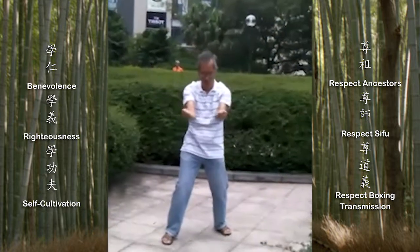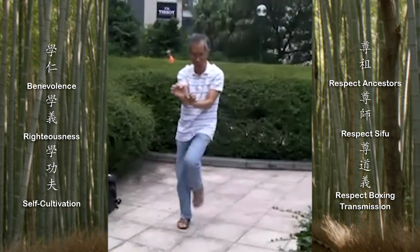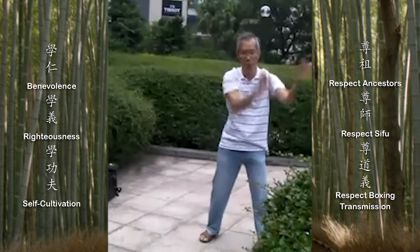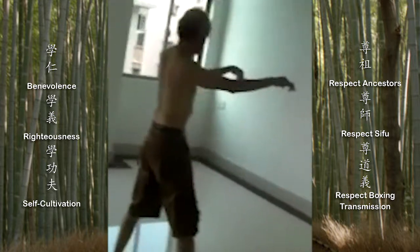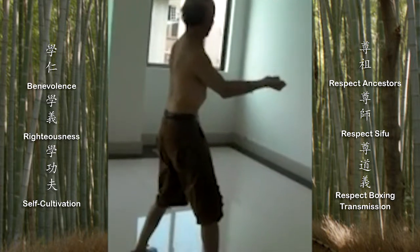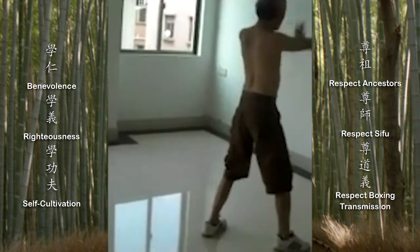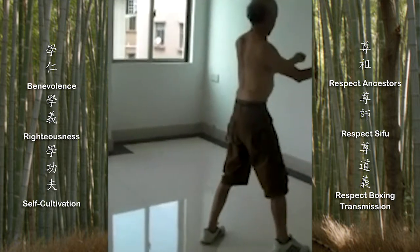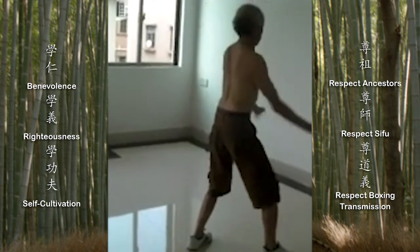First-generation disciples of Lao-Sui in the 1920s played a spring power, soft version of Sambo-Gen that emphasized particularly the throwing out of power with Bic or Fic-Sau hands. This skill is rarely seen today. It follows the same outline of the hard bridge form, only with the development of soft, flicking power.